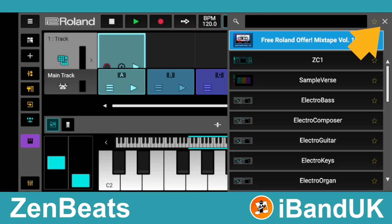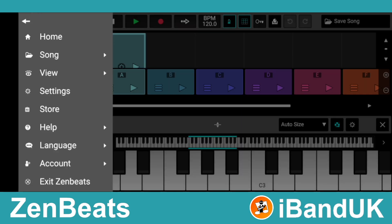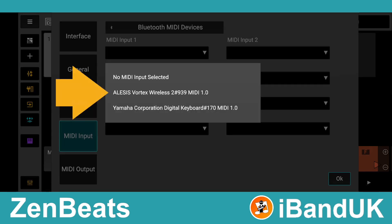Tap on the X icon, then tap on the free lines icon. Tap on Settings, then tap on MIDI Input. Now tap on the list box below the words MIDI Input 1 and tap on Vortex Wireless 2.